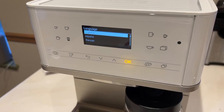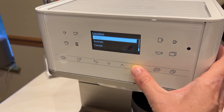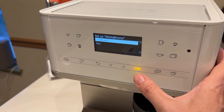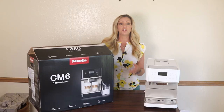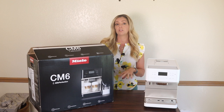I was following the instructions on the machine, which asks you to get connected to the Miele Home app. The app is supposed to give you remote control over your device from your smartphone. The app will ask you to make a few selections inside the app and then press a sequence of buttons on the espresso machine itself.